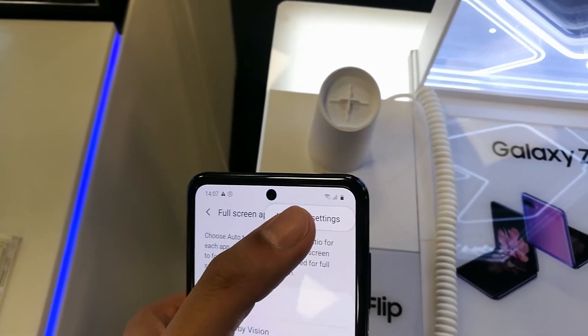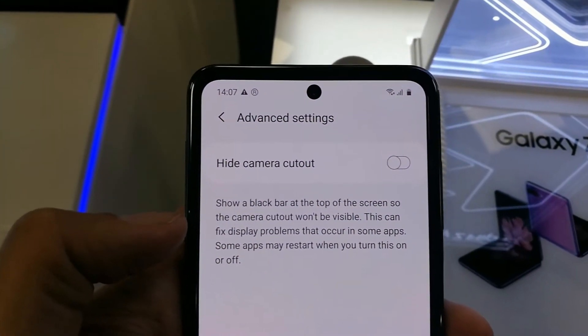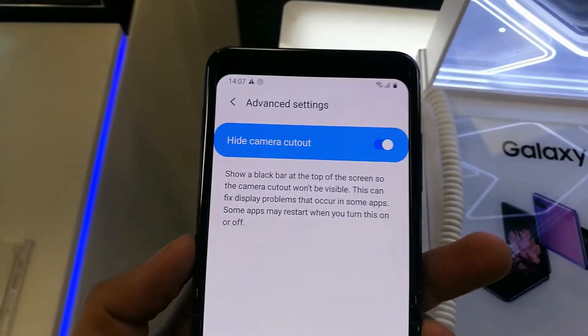Select the Full Screen Apps option. When you open it, on the top right corner there are three dots — open that and then open Advanced Settings. Here you can see the option: Hide Camera Cutout.